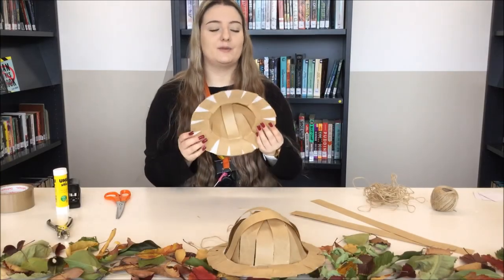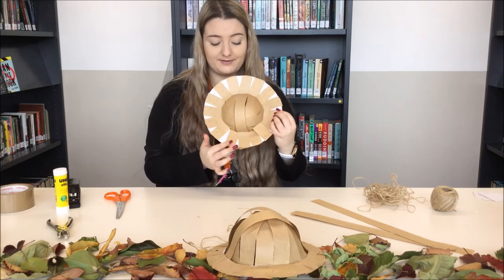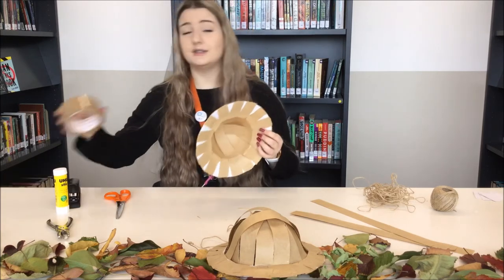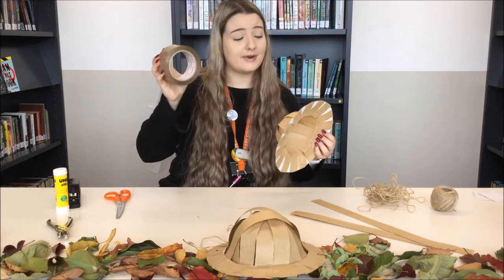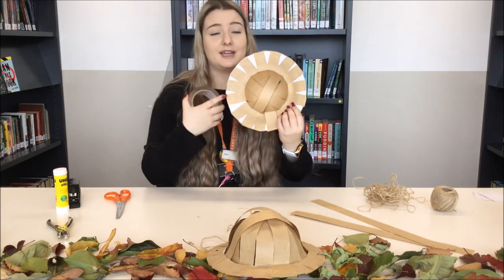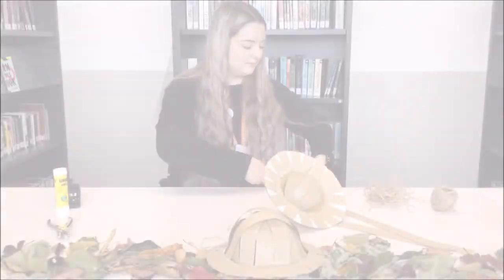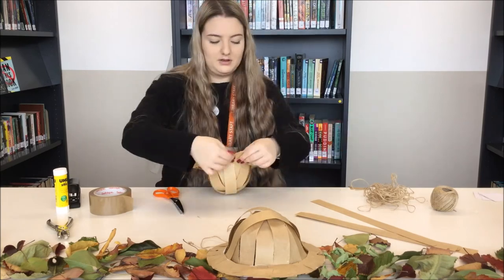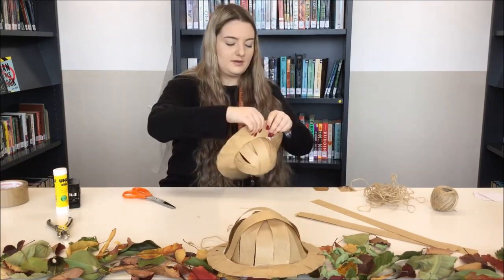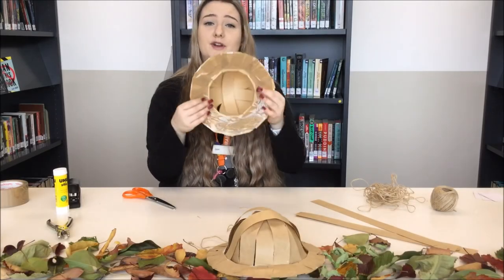Looking good. Now the other problem with using staples is that on the bottom you're going to have very sharp staples sticking out. So what you can do is grab any sort of sticking tape — I've got solo tape — and just put some tape around the brim so that it doesn't poke or scratch you. I've taped up the bottom so that it won't scratch or poke me.